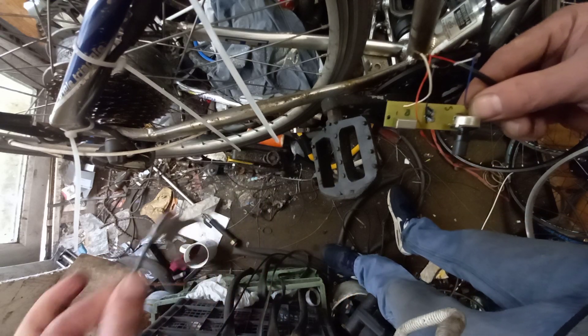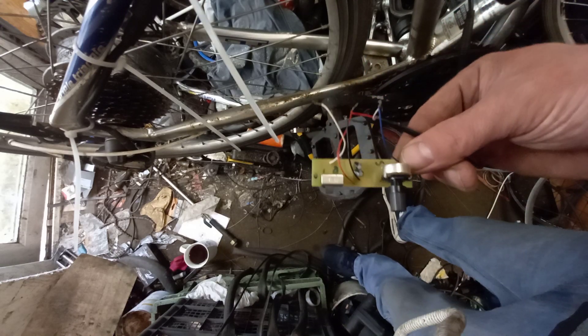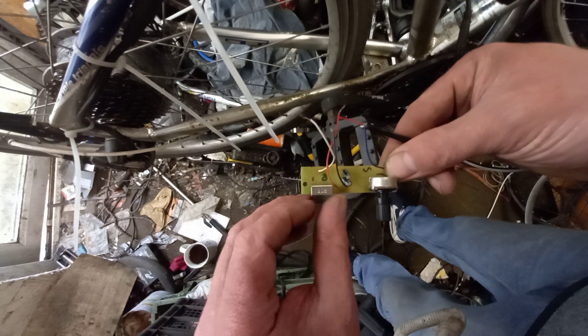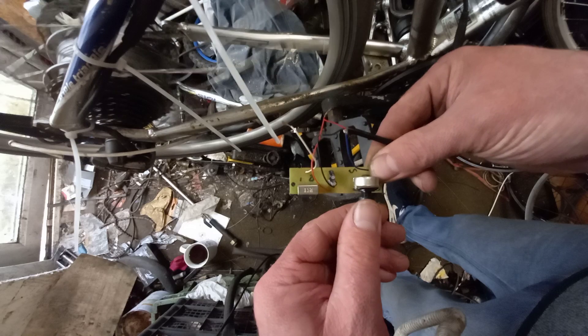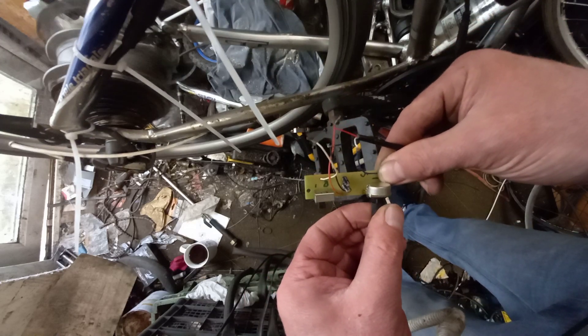I chopped the wire off the cadence sensor. What I've done is connected it up so I've got power, and one of them is just a signal wire. If I switch the switch on — which is that way — then I can throttle it up and it should work.